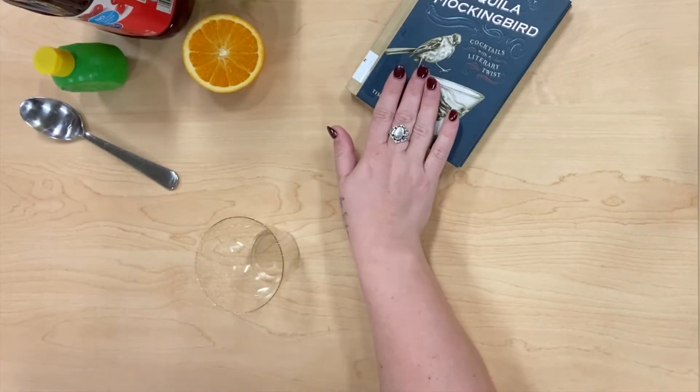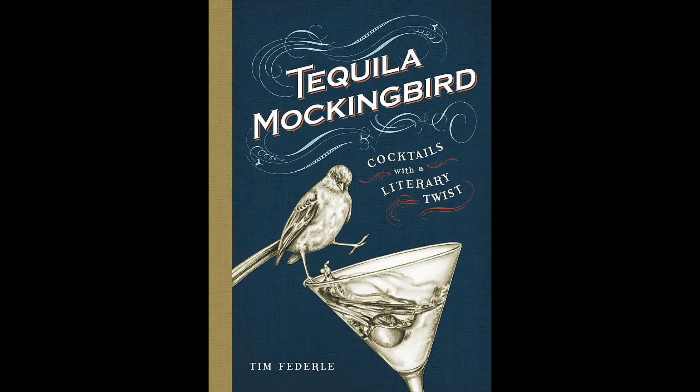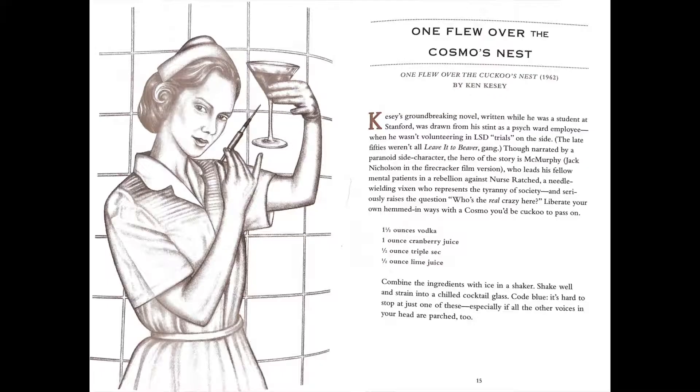The first drink we're going to start with today is from this book, Tequila Mockingbird. These are all drinks that have alcohol in them, but we're going to make a family-friendly version today. The drink that I particularly liked was One Flew Over the Cosmos Nest.